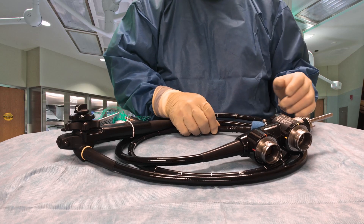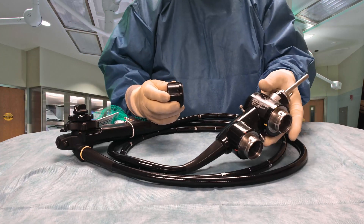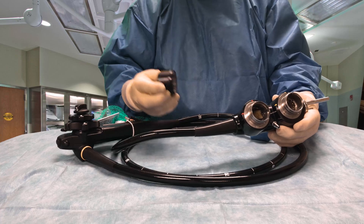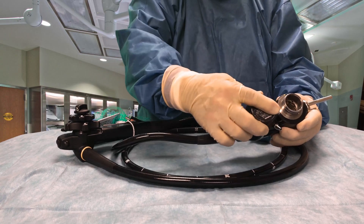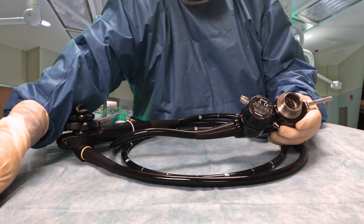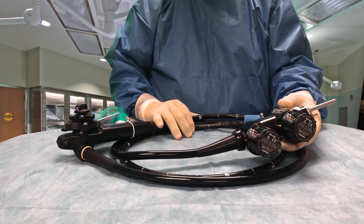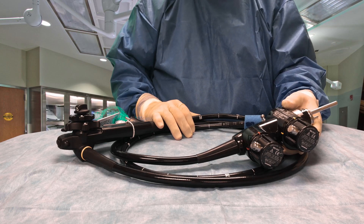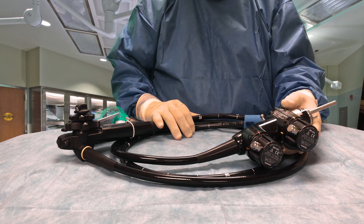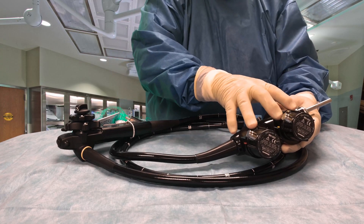When we're done using this scope, we go through the cleaning process, which we'll go through later. These waterproof, water and air resistant caps will go on to the scope, and it'll be transported to the cleaning room where it'll go through a process of high-level disinfection. This also protects the electrical pins on the inside.